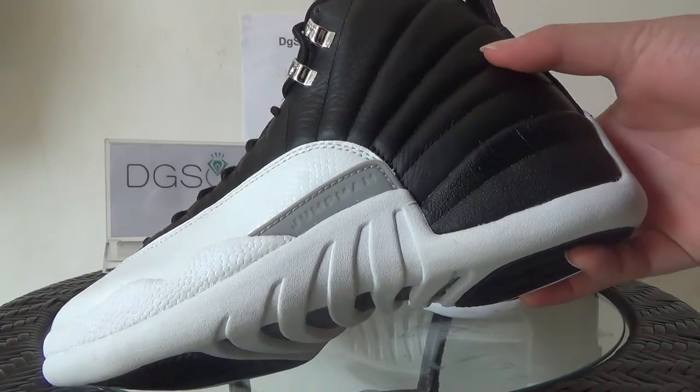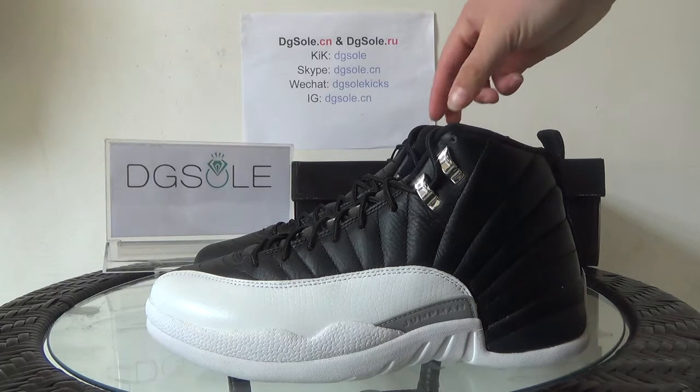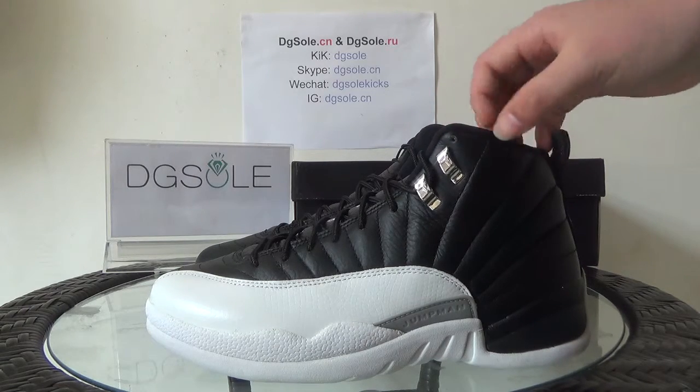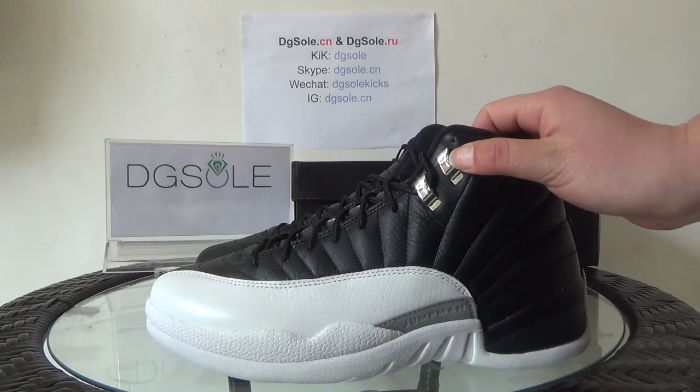You can catch the Jumpman logo here. Now also the midsole — special design. Here you can see the shoelace tips. There's a little Jumpman logo on them.